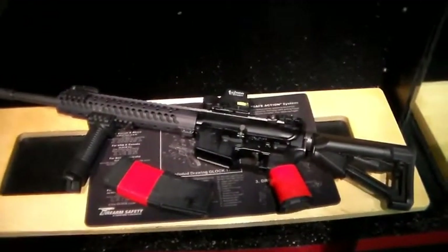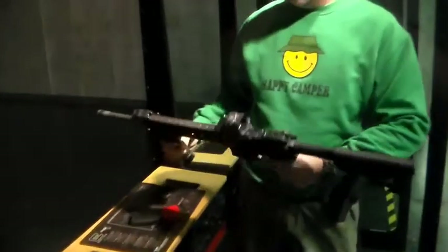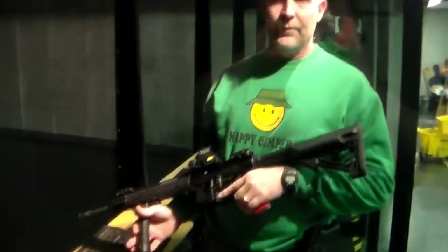We are inside our booth, we've got our controls right up here, and we're just about ready. All right, so here we are with our range safety officer Michael, and he's going to go over a quick and proper way to load the gun and put a few down range. So, Michael.